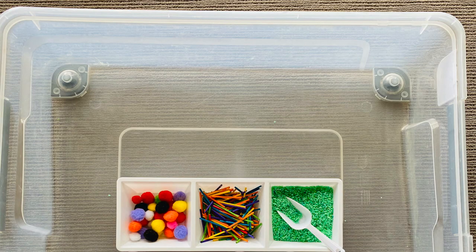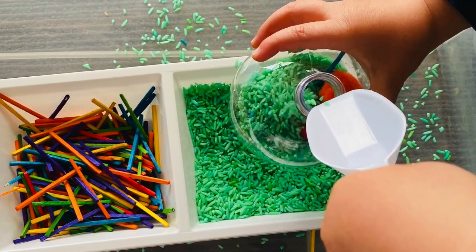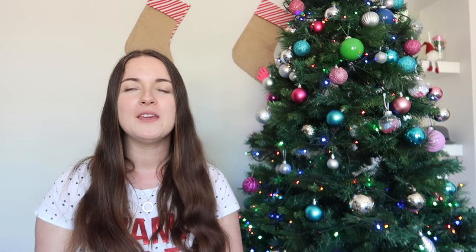Number fourteen is Christmas baubles — a way to do a Christmas sensory tub. I had these plastic baubles and used the snack tray with pom-poms and green sensory rice. To make sensory rice: one cup of long grain rice, less than a tablespoon of vinegar, and some food dye. More than a tablespoon of vinegar gets sticky, so less than a tablespoon works really well. It's taste safe if they put it in their mouth. Note that pom-poms are 100% a choking hazard, so use your best judgment.